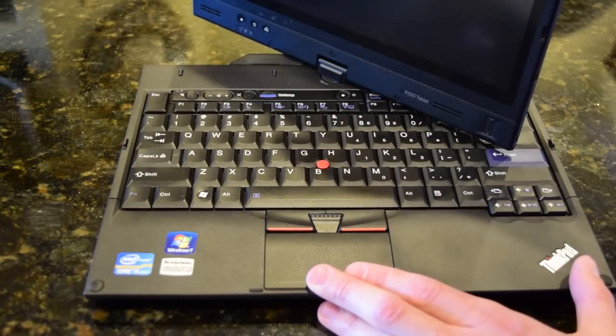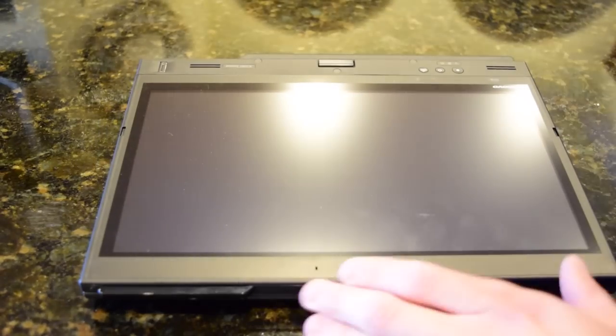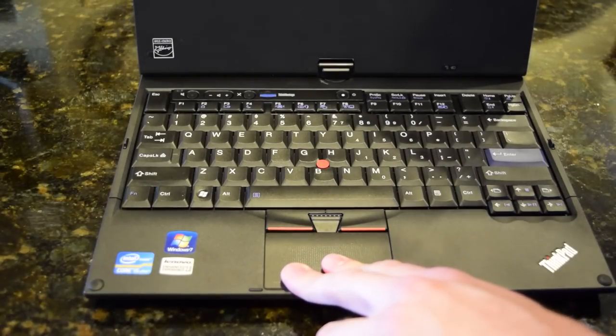Does rotation work? Oh, that is so smooth — wow, that is so smooth! And it should flip over like this and you can use it as a tablet. We'll experiment with that in just a second when I get Ubuntu on this machine.